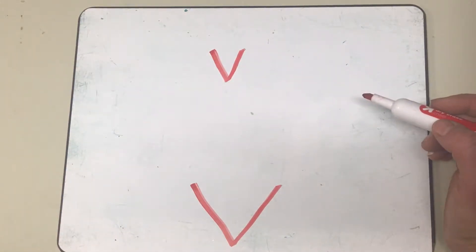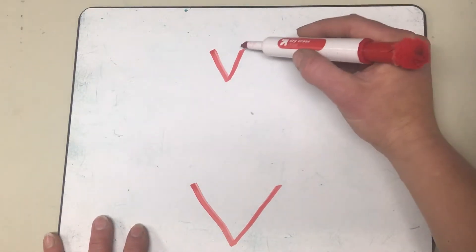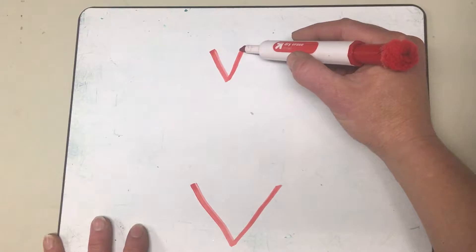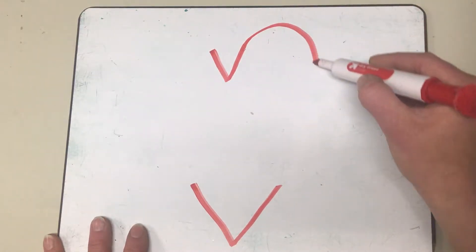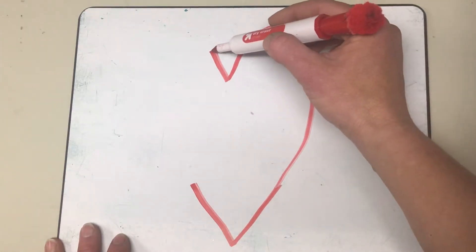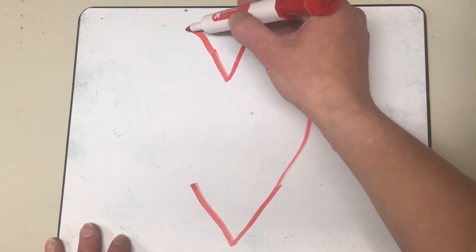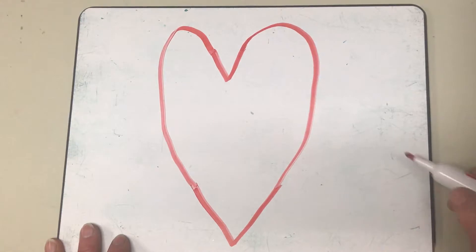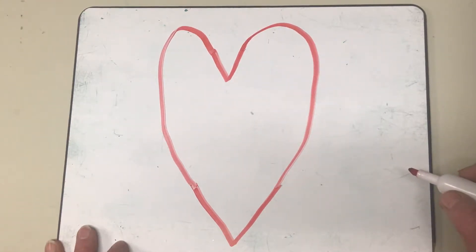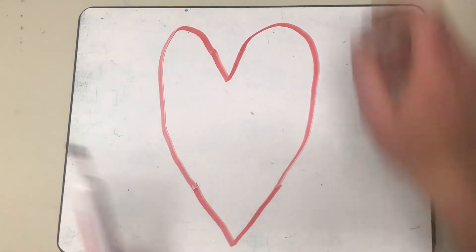Go ahead and make your board look just like mine. Now I'm gonna take the top of this V and come up and around to connect it to the other top of the bigger V. So I'm gonna start here, come up a little bit, and then go down. I made a heart! Did you connect your sides? Go ahead and finish your heart so that yours looks like mine. Very nice! It's a little tricky, so we're gonna practice one more time.